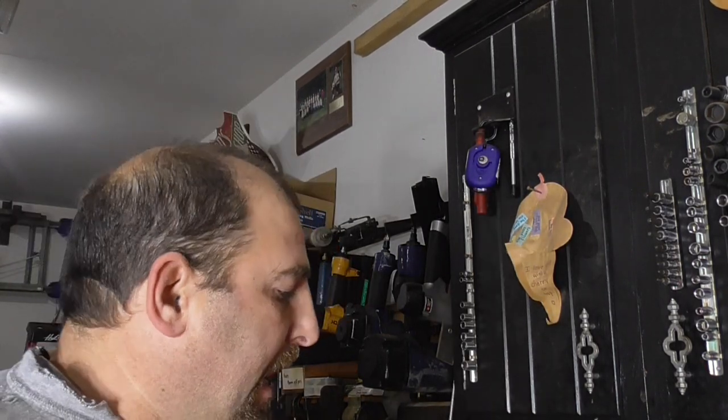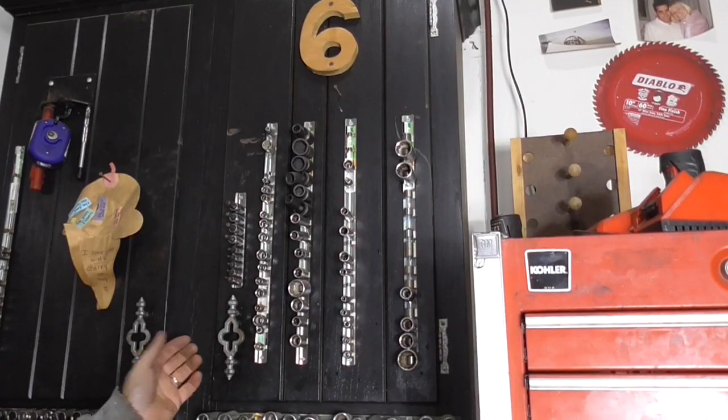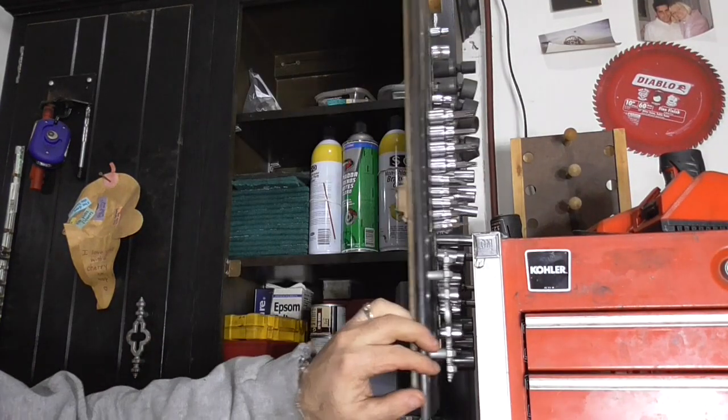Hey guys, Double Wide Six here. I'm in the middle of doing a little ultrasonic cleaning with a carburetor and I wanted to show you guys a couple of quick tips that I use that I think will be real helpful for you. This first one's a real simple one but I think it's pretty helpful.